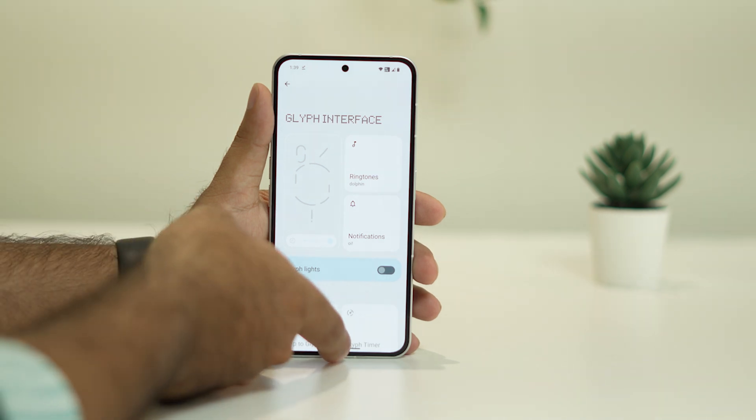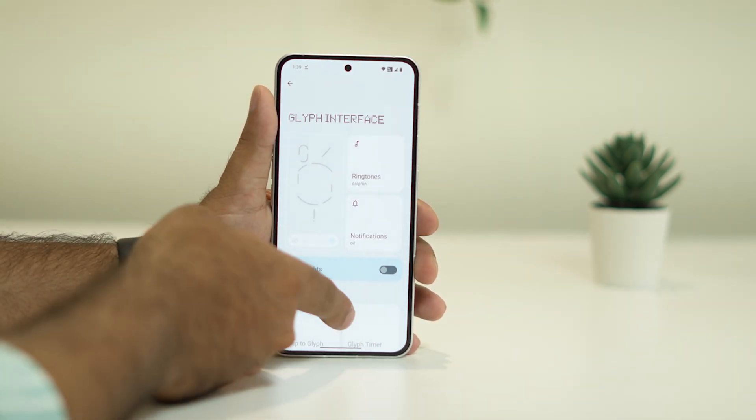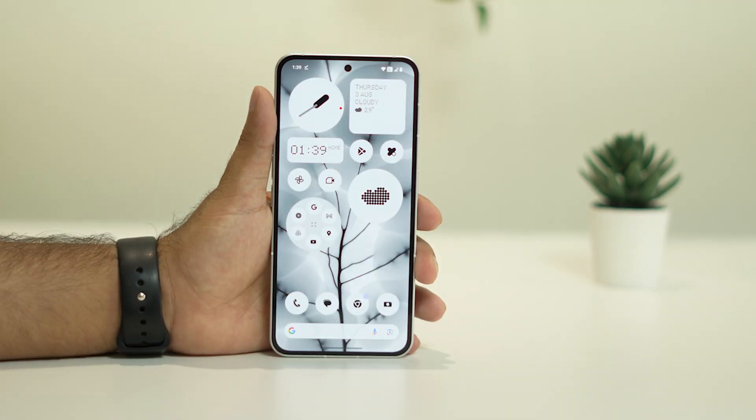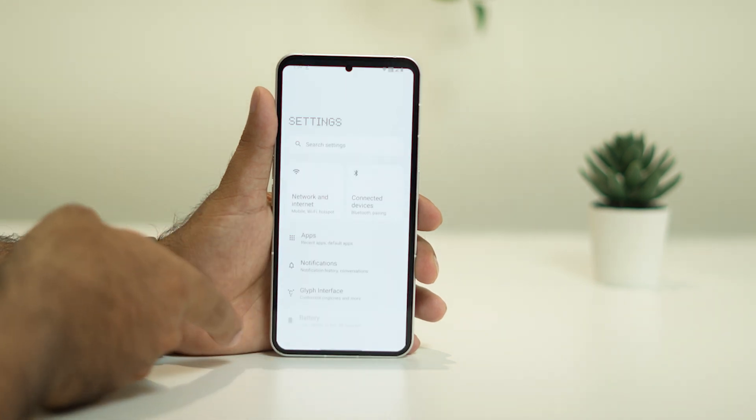Turning off the Glyph lights is very important because sometimes this can be the cause of overheating. Once you've turned off the Glyph lights, go back. The last fix is to do a software update. Go to Settings and scroll down.